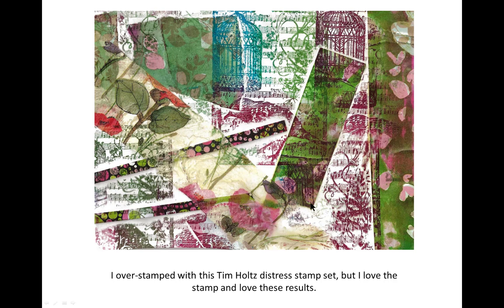Here is my favorite Tim Holtz stamp with a birdcage and a bird and background music and vegetation. It's glorious. I over stamped — I couldn't stop myself.